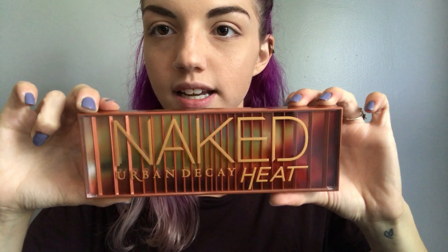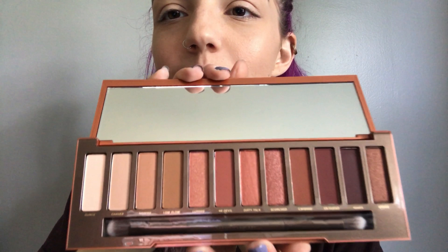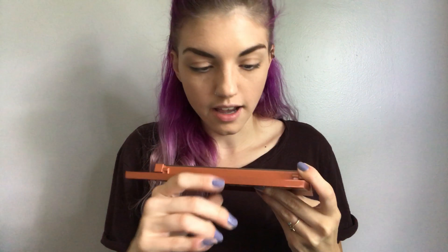The actual palette itself is plastic and much sturdier than the ones I've had before. In my previous video I used the original naked palette, which is felt and just kind of opens up. The second and third ones are more of a tin material. I really like this packaging — the letters are kind of raised. And it comes with this really large mirror, which is super useful.